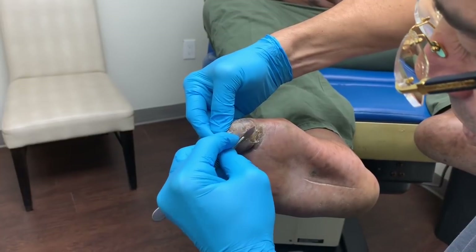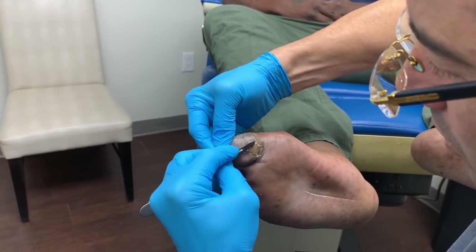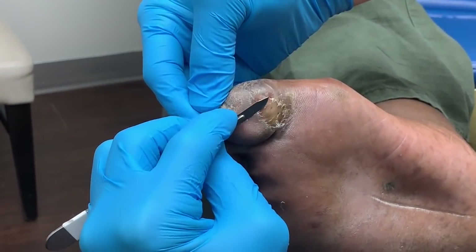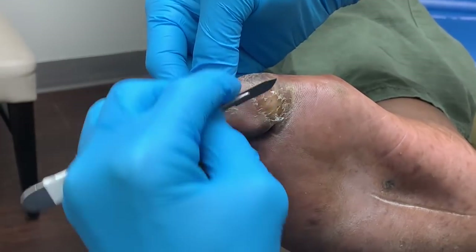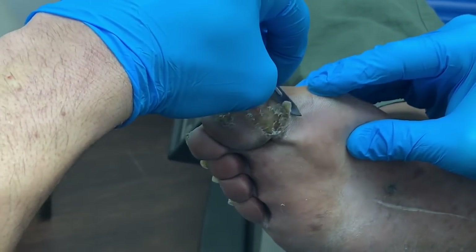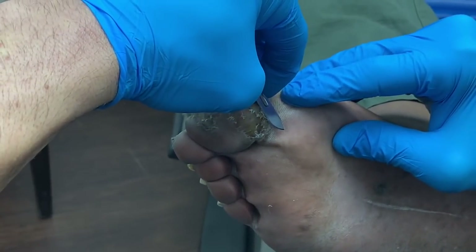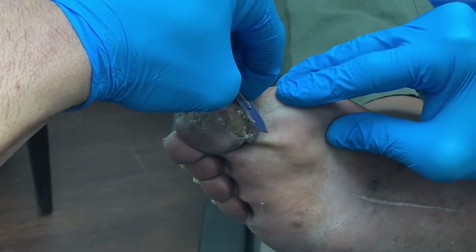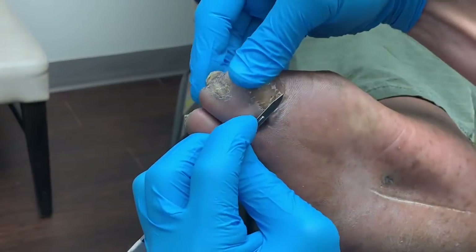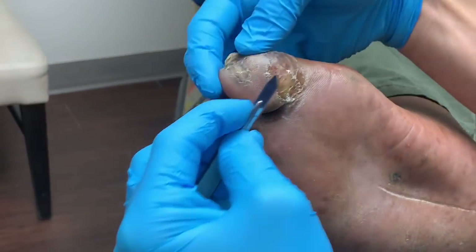Let's check here — want to make sure there's nothing underneath. Nothing there. Nothing there.